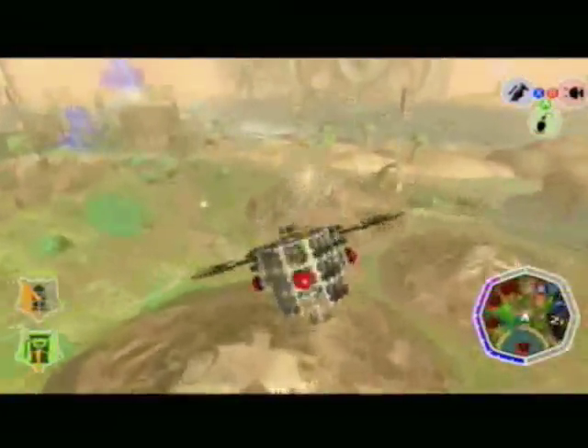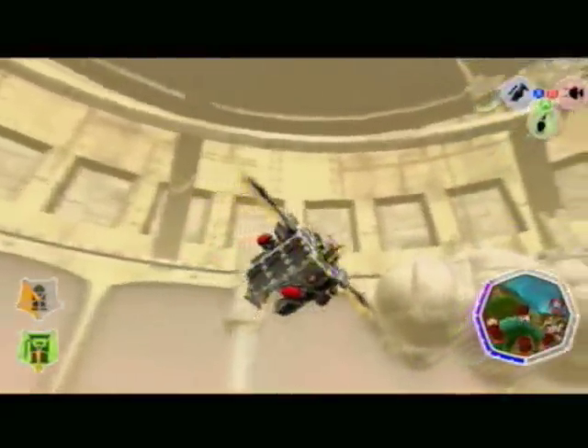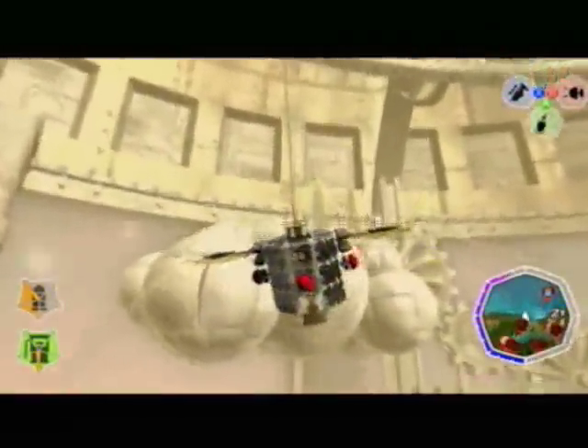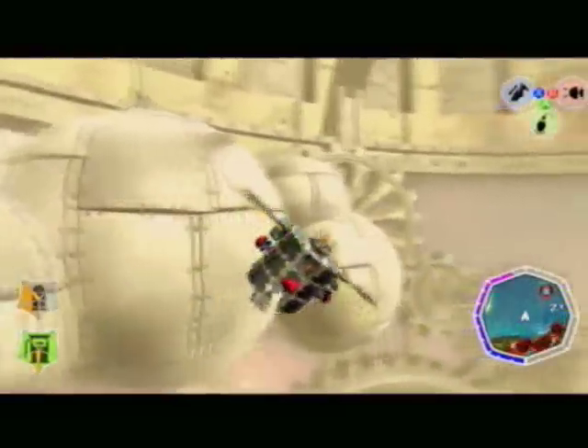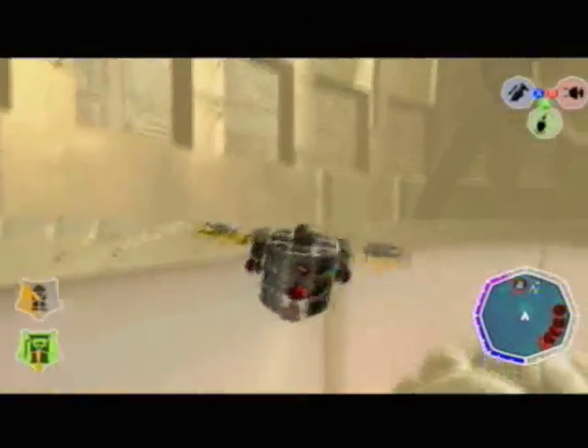Foldable wings allow the device to reduce its size when being transported and are also useful in specific situations. The device has a black coating as the standard color, but the buyer may choose any color they require. The base includes an aerial in order to communicate data to the device's onboard computer connected to the control panel.